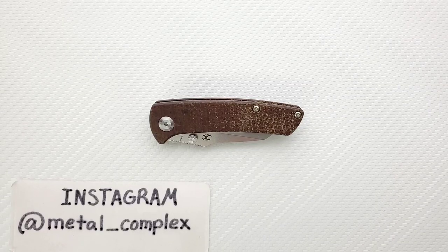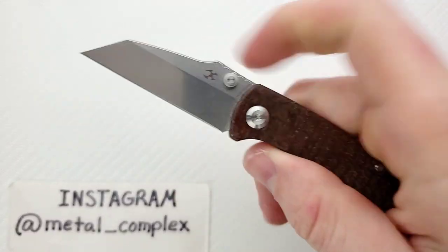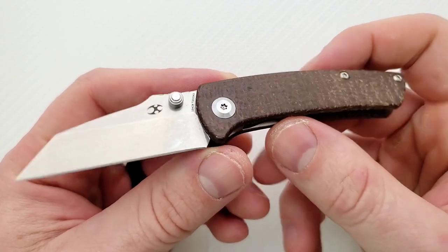What's going on YouTube, Metal Complex here, and today I've got another interesting knife review to share with you guys. This is the Concept Knives Little Main Street in what I assume is burlap micarta. It does come in G10 and also there's a carbon fiber variant.